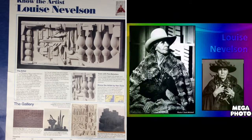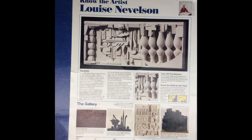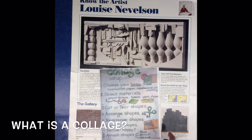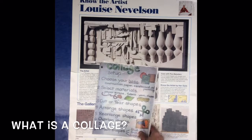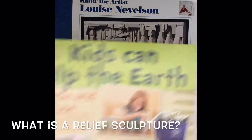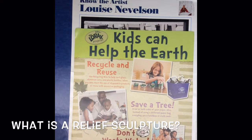Many of her works are called assemblages, which is basically kind of like a collage. A collage is where you take different kinds of paper and glue them together. Well, Louise Nevelson actually made most of her sculptures out of pieces of wood.